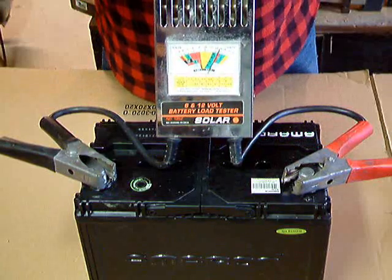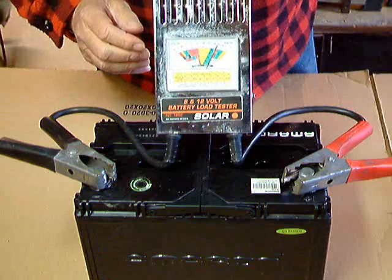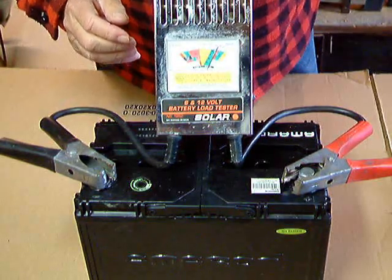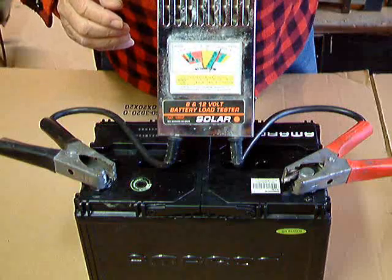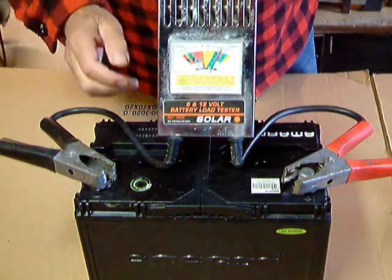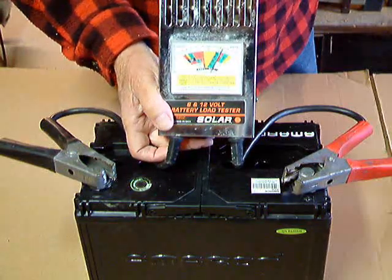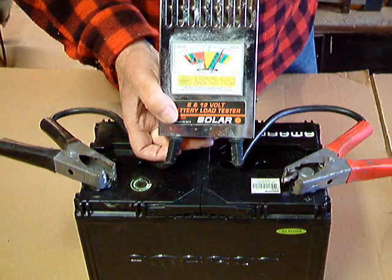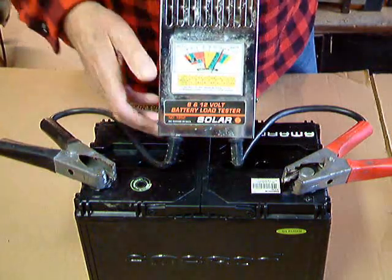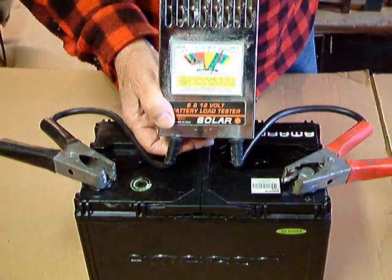Now I'm going to set the meter up on top of the battery so you can see it properly. You'll notice that it's reading in the high green — it's reading 13 volts. Now what we're going to do is the load test. There's a switch on the bottom of the load tester that puts a load on the battery; it heats up a heating coil which is behind this grill here. When I put the switch on, you're going to see the meter drop.